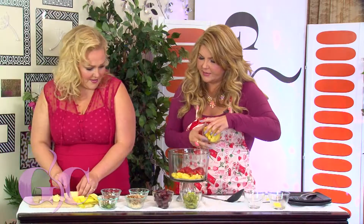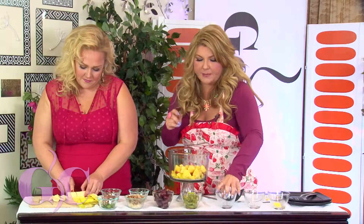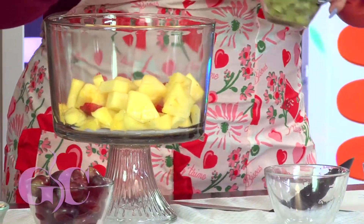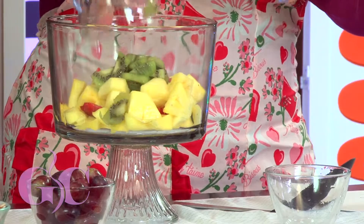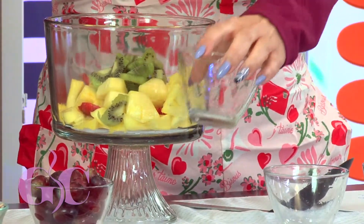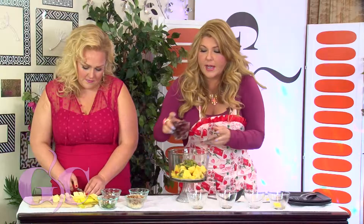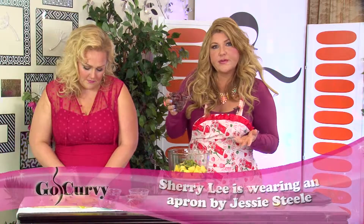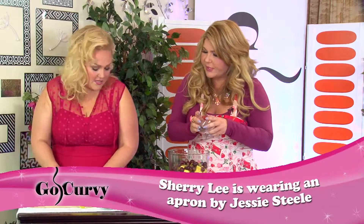Look at the color — looking good! We've got a cup of pineapple, fresh pineapple. Everything's fresh; if you can do fresh, always do fresh — it tastes so much better. We've got a cup of kiwi. I'm not a huge kiwi fan, but in this fruit salad it's so good. We've got a cup of red grapes — or green grapes if you prefer, it really doesn't matter.